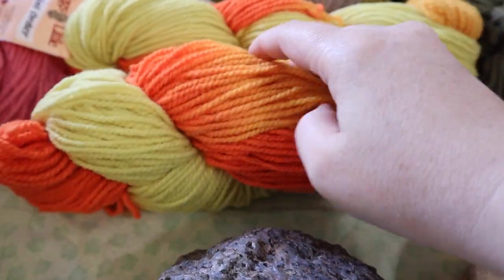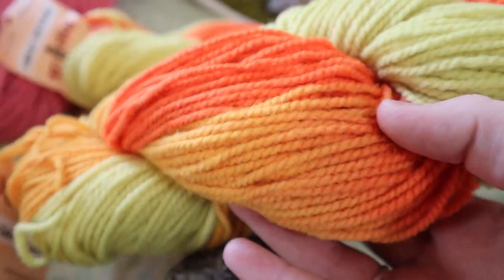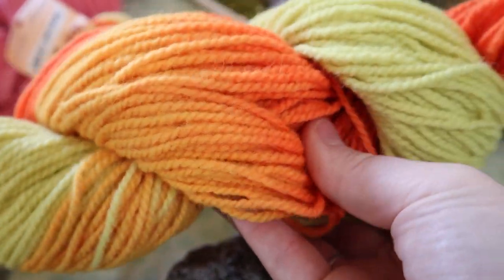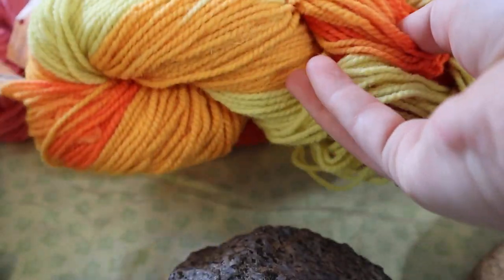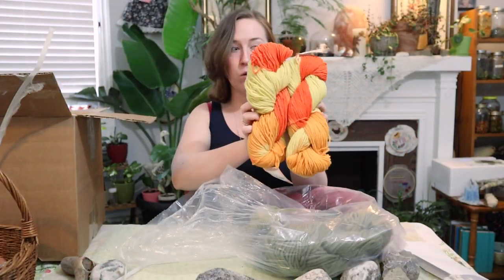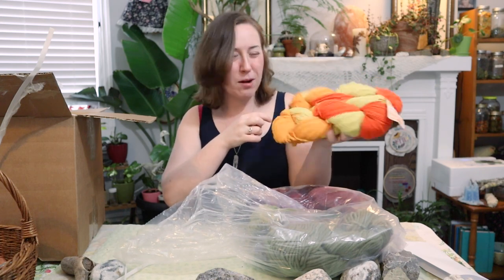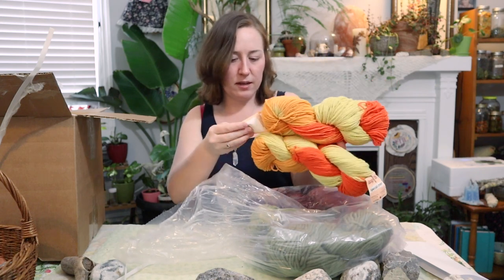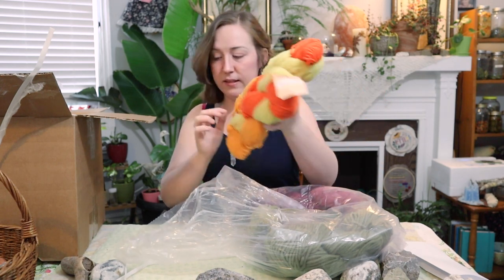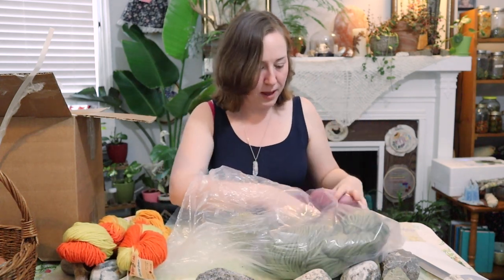It's called Marigold. Oh, look at the colors in that — it is totally like marigolds. And there's two of that, which is a decent amount, like enough for something knitted, probably a full sweater-y type thing almost. How many yards are in these? It's 113 grams. It doesn't say the yardage, but I'm guessing it's about 240 because that's what the other ones I purchased from them had.